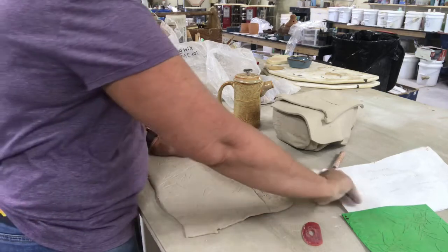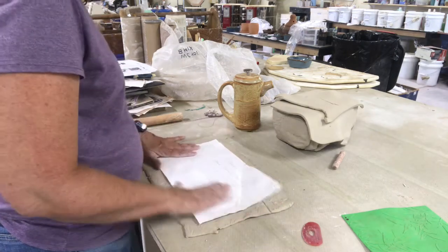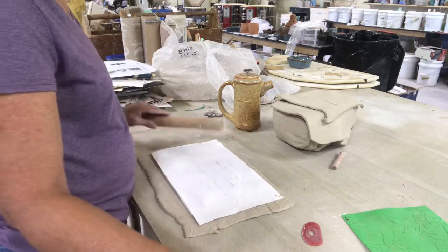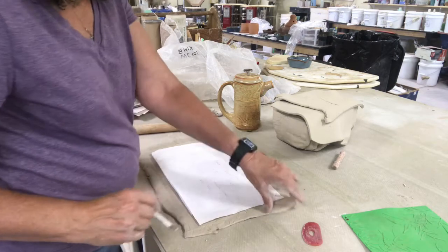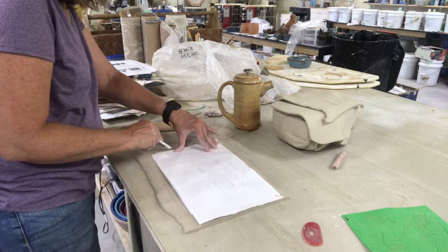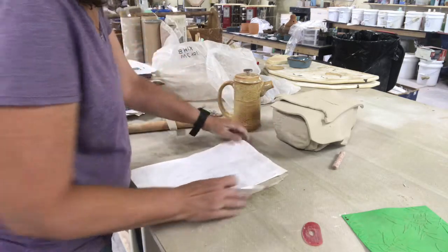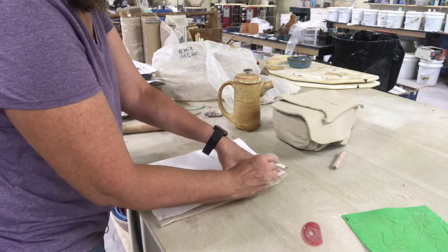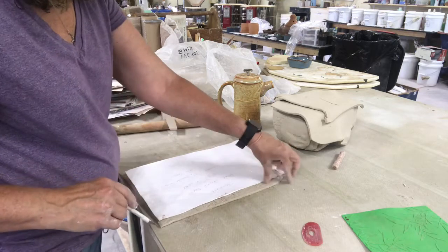Now I've got my texture, so I'm going to take my template again and put it on the clay and roll it just to keep it from moving. Then I'm just going to use my craft knife and cut along the lines.